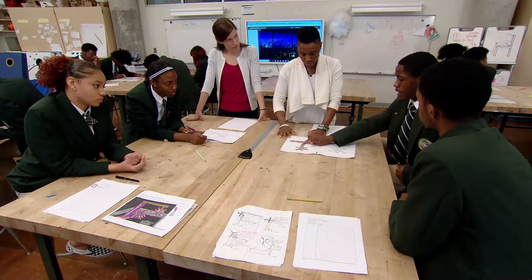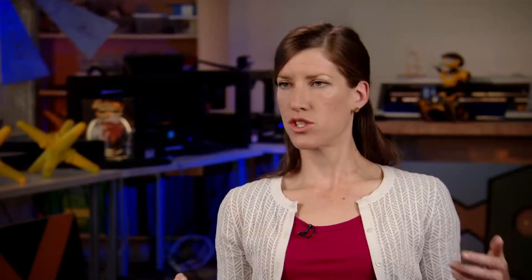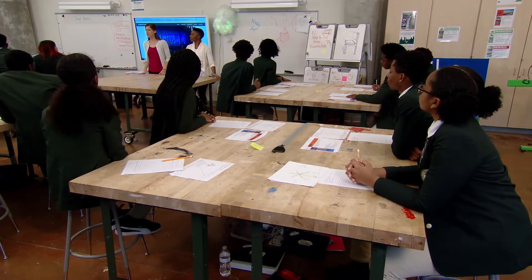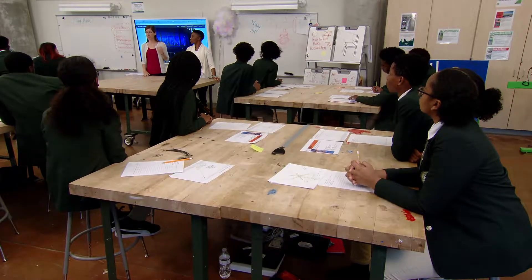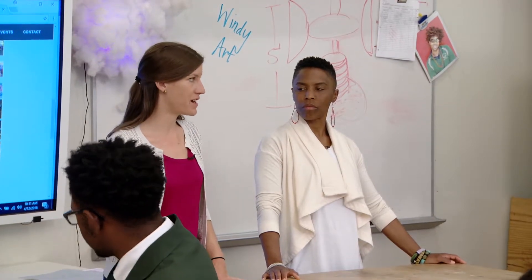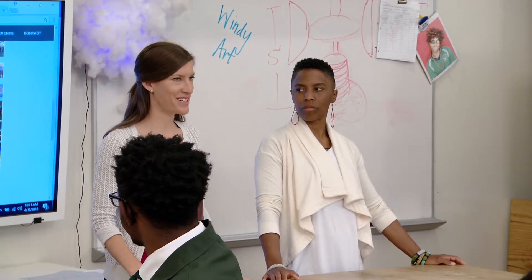From the list of constraints, students start to generate ideas in the form of sketches, since it's a three-dimensional kinetic sculpture. Once they've generated their sketch, they move forward with presenting it to the client. It's the design process: research, then idea development — brainstorming and then narrowing down for feasibility and constraints. Now that students have proposed their designs, the client has been brought back in to give feedback and select which designs she likes the most.